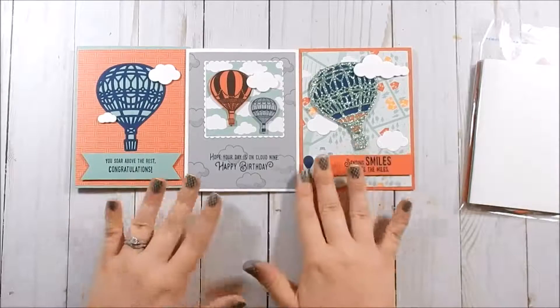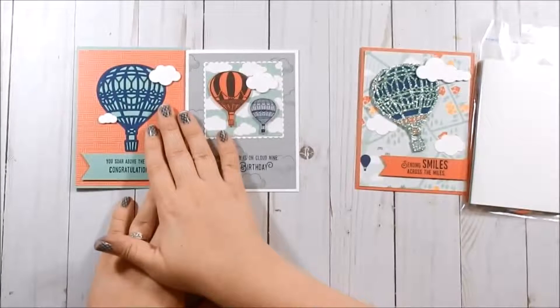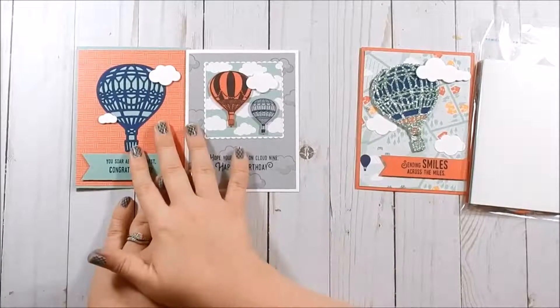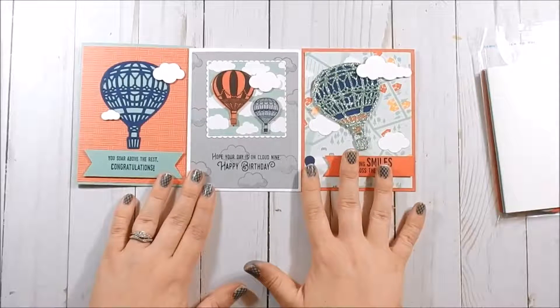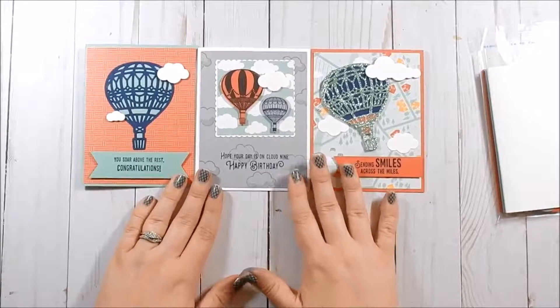To recap: fifty dollars before shipping and tax will earn you these two cards if you use the hostess code. Once you hit seventy-five dollars, I will throw in supplies to make this third card — before shipping and tax — and use the hostess code.